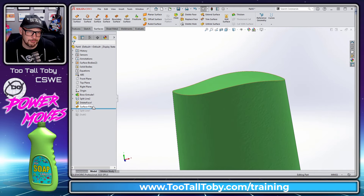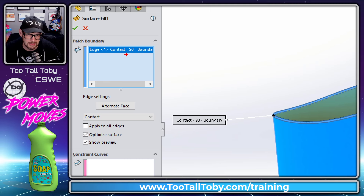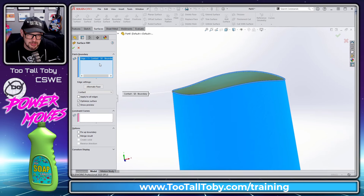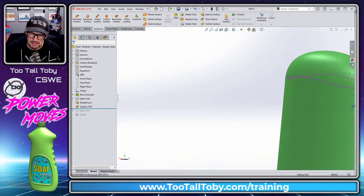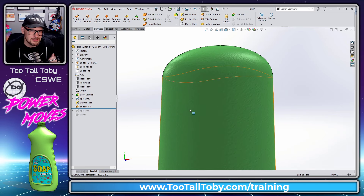The cool thing about the surface fill command is if we edit the feature, each edge's boundary condition is currently set to 'Contact' — just laying that blanket across the top. But there's a different option for each edge called 'Tangent.' If we choose Tangent, SOLIDWORKS tries to make the new surface tangent to the surrounding face. When we hit the green check mark, we get a nice smooth transition into that filled surface. Filled surface is especially powerful when you tell SOLIDWORKS to maintain tangency to the surrounding faces.